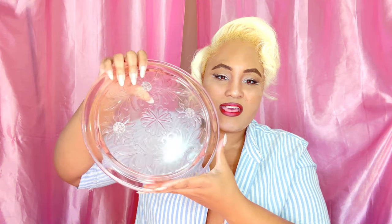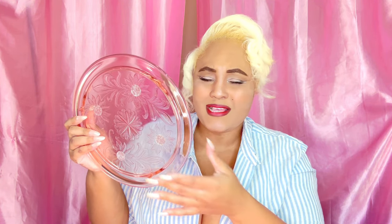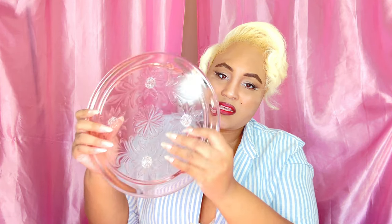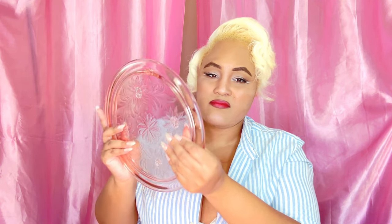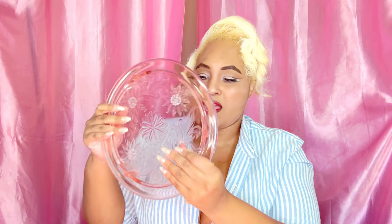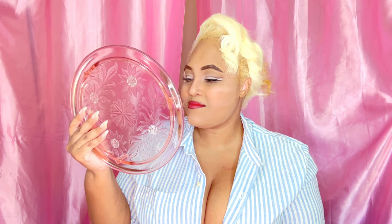Next is this cake stand. It's like a clear pink — it is depression glass. I don't know if you guys know what depression glass is, but it's really pretty and has floral detail. It gives me ASMR vibes when I tap it. I always wanted a cake stand and have never had one. I've seen them in my aunt's house but never one like this. Isn't it pretty?